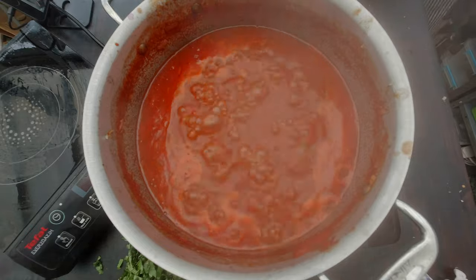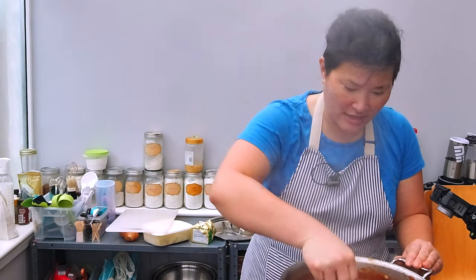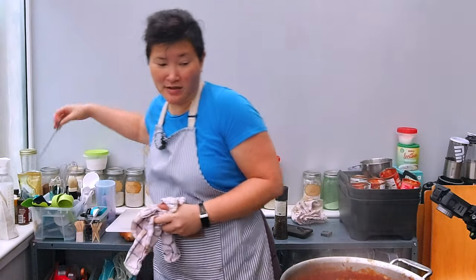You can see how liquid the sauce is now and how much darker red it is — that's really from the red wine. I have to let the sauce cook for another 30 to 50 minutes depending on how liquid it is. You can see now how much the tomato sauce and wine has reduced and how thick the sauce is, so I'm going to turn off the heat and do a quick taste.